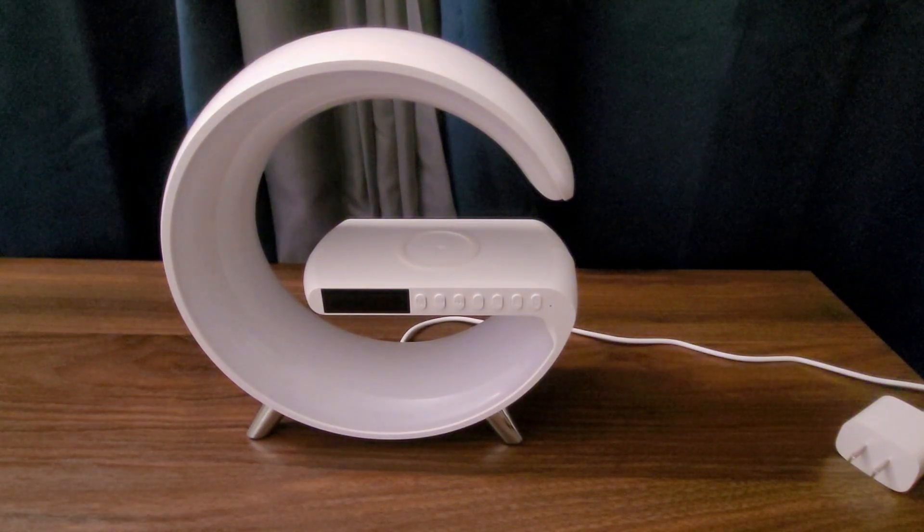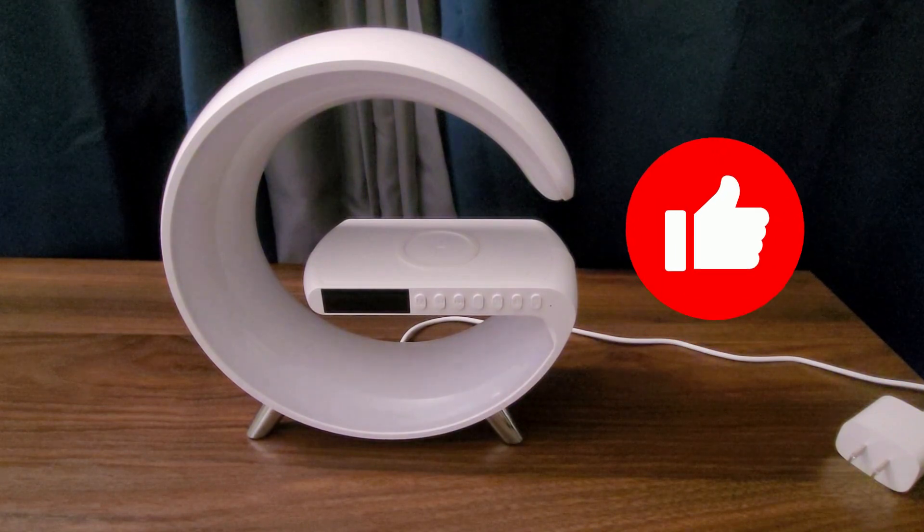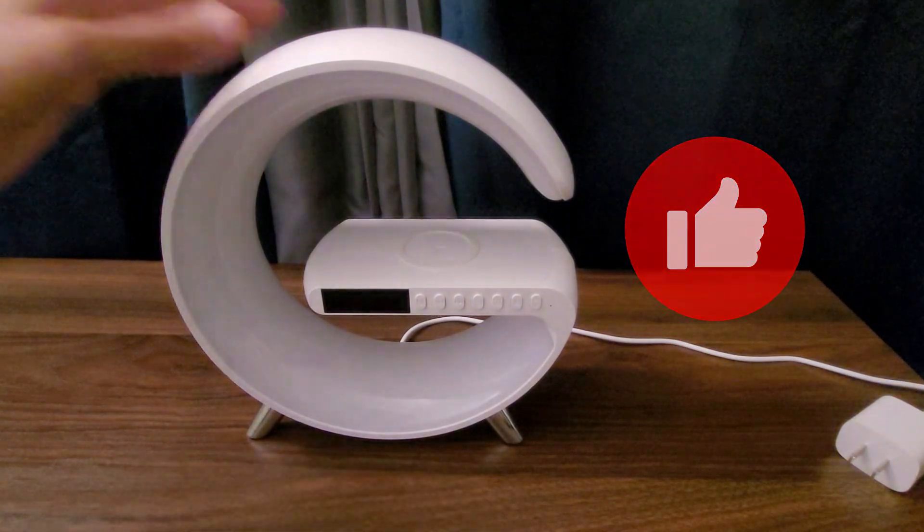Hello guys, so I just wanted to share my thoughts on this table lamp and tell you the things I like and dislike about it. If at any point you find this video helpful, your likes will be appreciated. Let's get started.